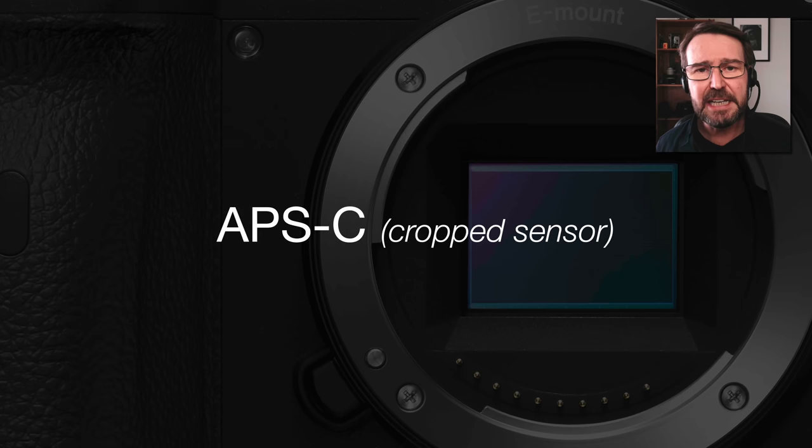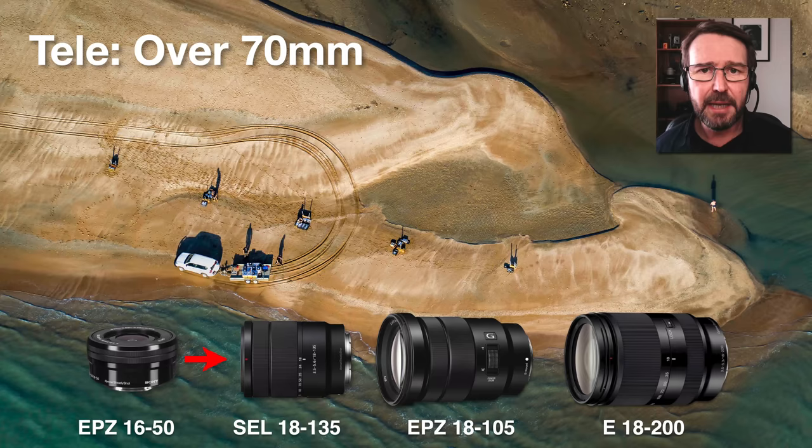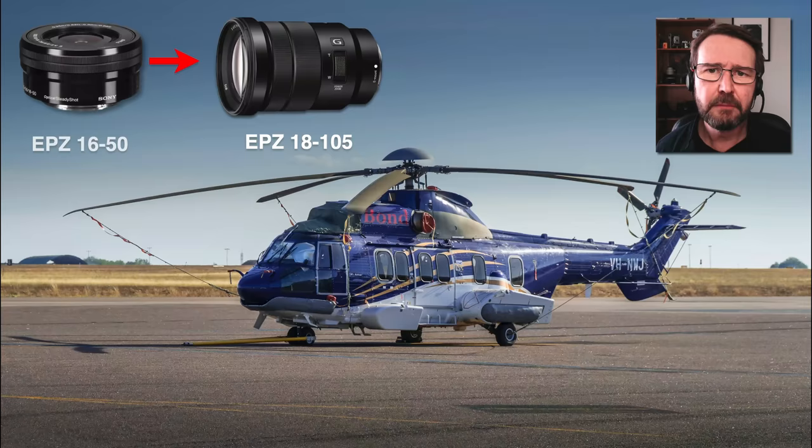Now let's move on to Sony's Alpha cameras, their APS-C mirrorless cameras. One of the things I would recommend if you bought an a6000 series camera with the EPZ 1650 kit lens and you're wanting to get into telephoto reach, I would trade that out for one of three alternatives: the 18 to 135, the 18 to 105 power zoom, or the 18 to 200. Any of these options will give you a serious amount of reach above and beyond that 50mm reach on the standard kit lens.